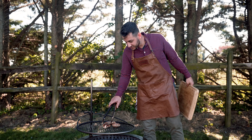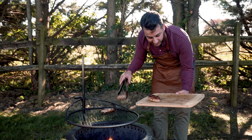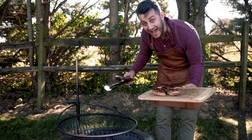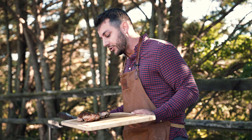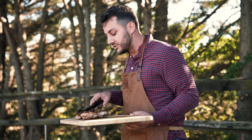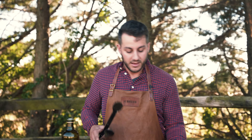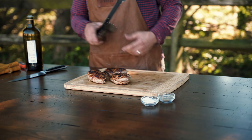All right, we're going to pull these off. Chicken breasts, you have to be really careful — you do not want to overcook it. There's hardly any fat in it, so it's very delicate. It has to be cooked all the way through, but in order to keep it juicy, you've got to stay on top of it. So we're going to let that rest a couple of minutes, then we're going to cut into this and give it a try.